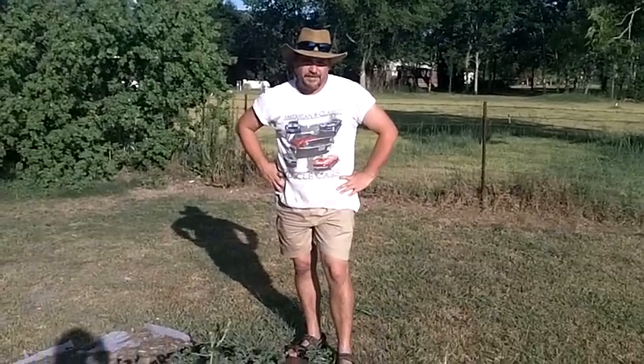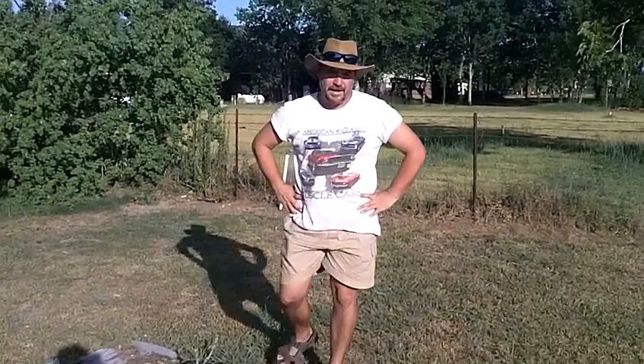Hi folks, welcome to another edition of GiantVegeties.com. Today is part two of growing giant watermelon. Part two.